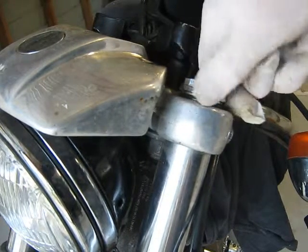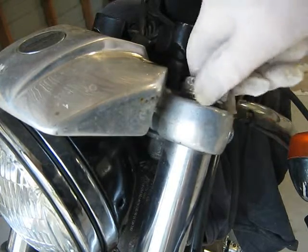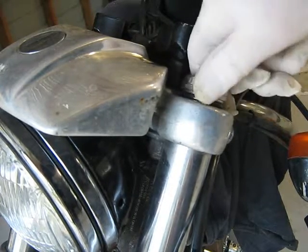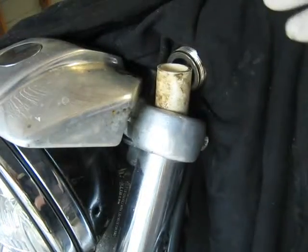There's a big rubber O-ring around there. I'm starting to get to the end of the thread, so I'll keep my face well out of the way. And here we go — that's it, off.